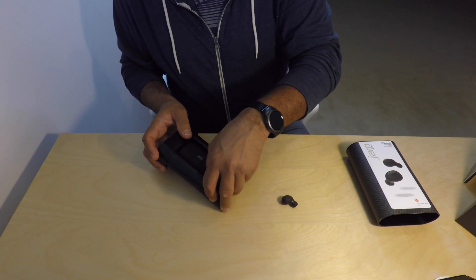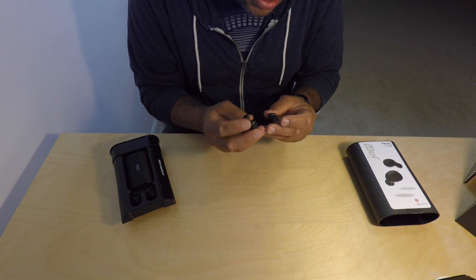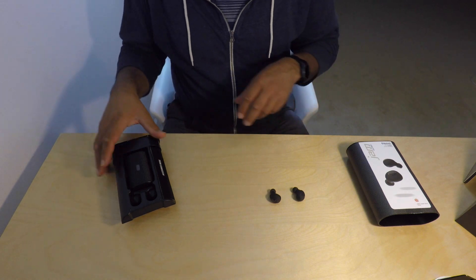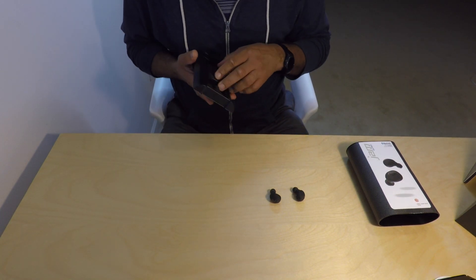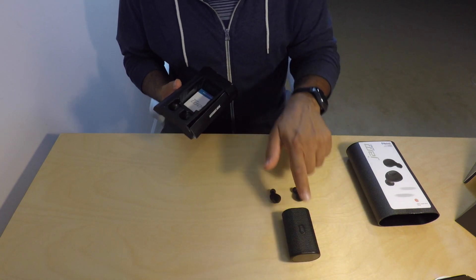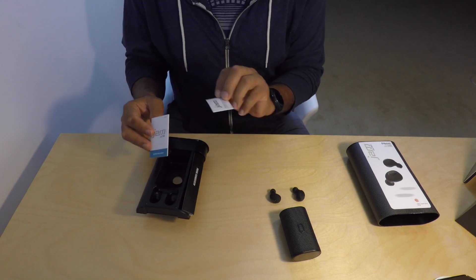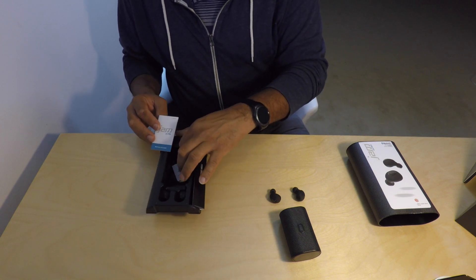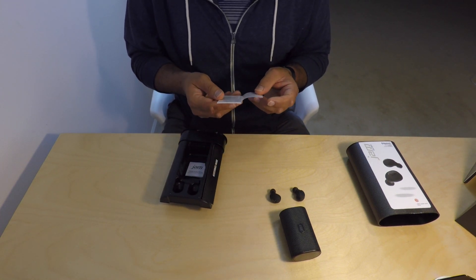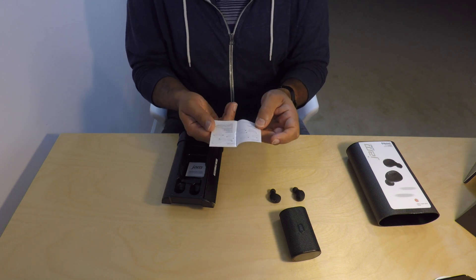They're just squeezed in there - pull the earbuds out. This is the right and this is the left. There are the earbuds. Then we pull out the carrying slash charging case. You also get a little booklet with safety information - pretty common for anything with a lithium-ion battery - and pairing instructions.